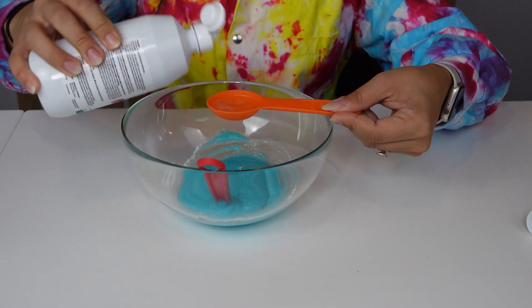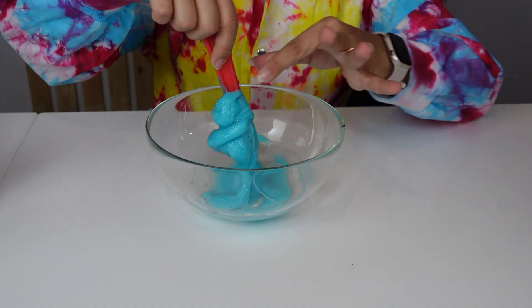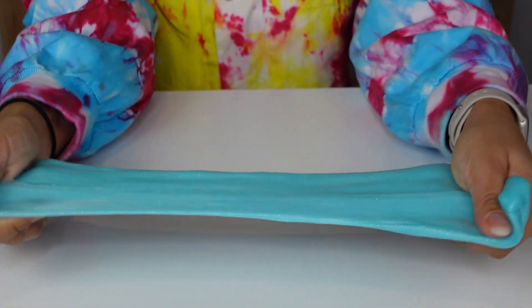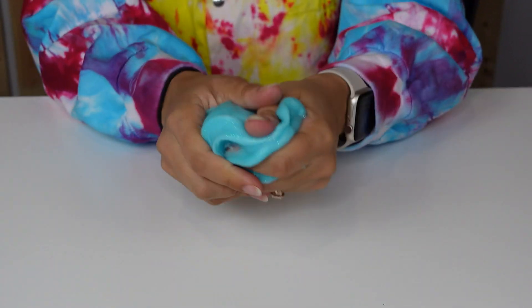Finally, add two tablespoons of contact lens solution. Start by adding one at a time and then slowly mix it in until you have the best slime consistency.